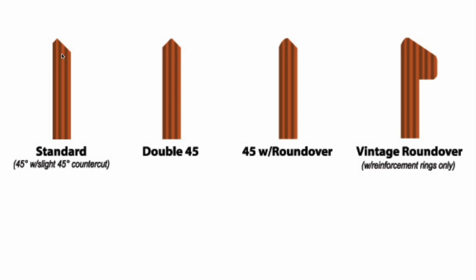Here is a 45 with a 45 counter cut that's a little further out toward the edge, whereas the double 45 is centered. These terms are sometimes interchangeable and don't always mean the exact same thing, so it's good when people are throwing out terms to ask for clarification about exactly what they mean.